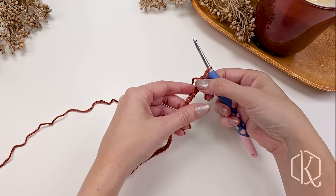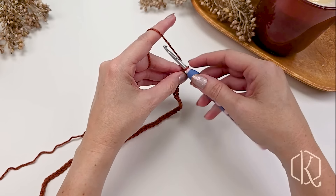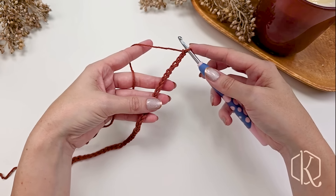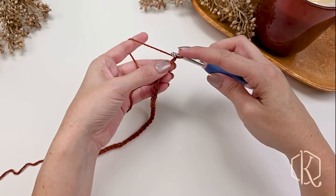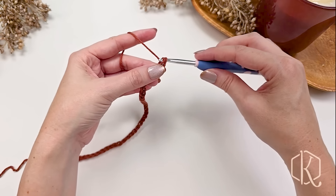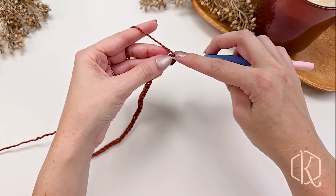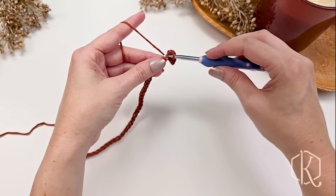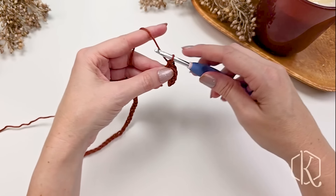We've chained 46, which is the appropriate amount for this size, but we'll also add a turning chain — one more chain — which gives us 47 chains total. Now we're going to start by single crocheting in the second chain from the hook into those back humps, then single crochet into each stitch across. At the end of row one for this size we will have a total of 46 single crochet stitches.